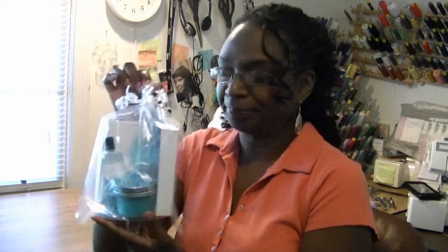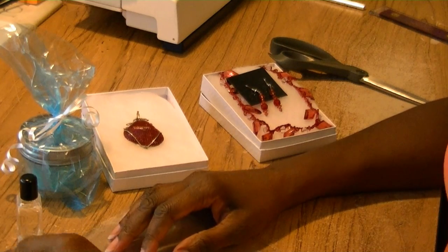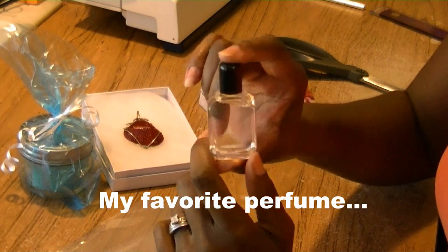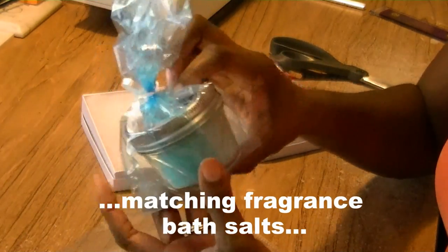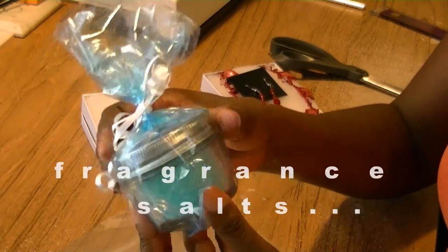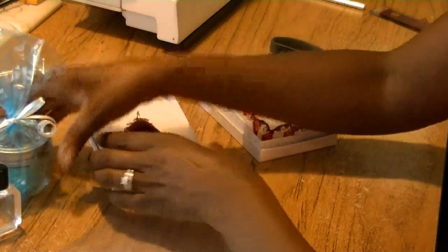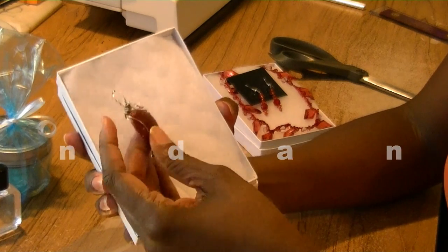I'm showing you how to take everyday ordinary things and turn them into something useful. Notice the bag that the gift is in — simple sheet protectors. I'm going to show you how to simply use these as a gift bag. I decided to give you a close-up of the items I'm giving my friend. We have a bottle of my special potion — my favorite cologne — and these are the bath salts that I make, scented to match my fragrance.